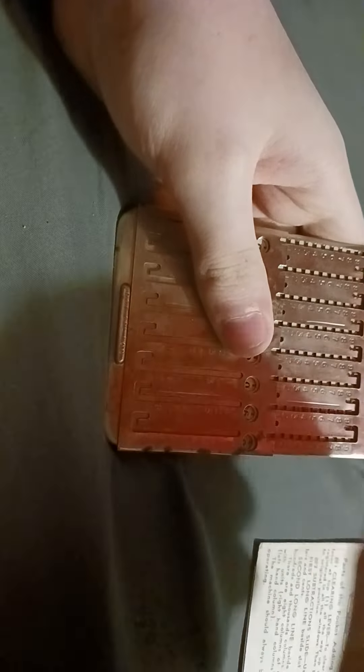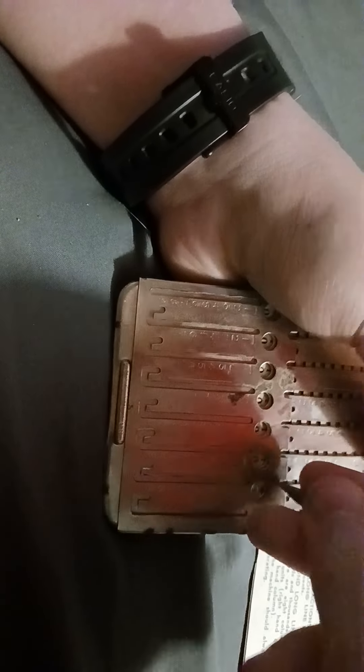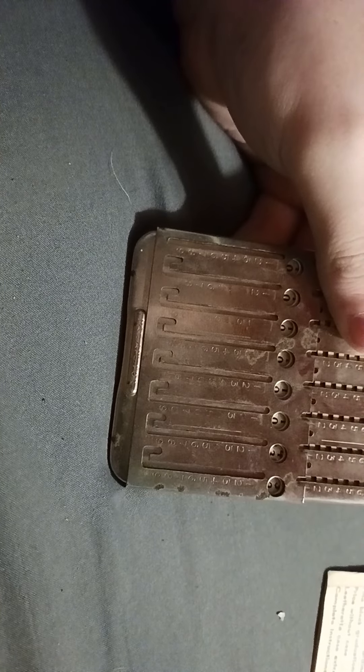Now let's do multiplication. Multiplication is weird and I don't fully get it, but let's do — okay, let's do 32 times 25.